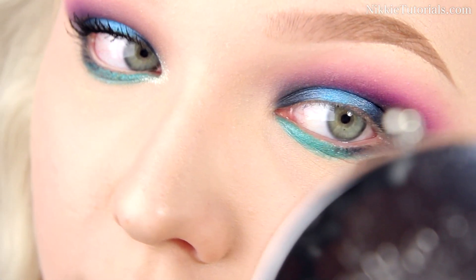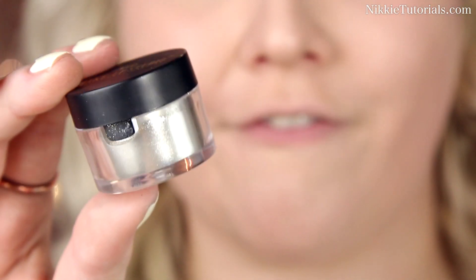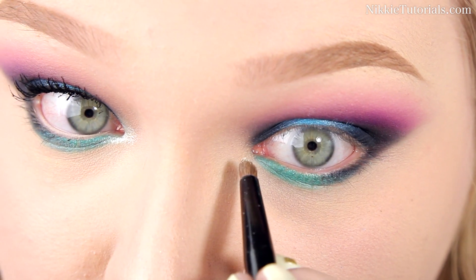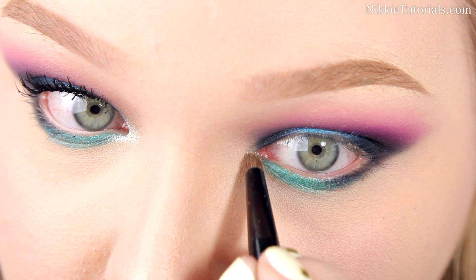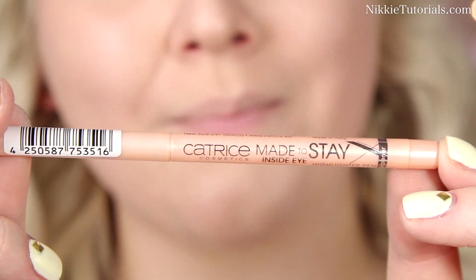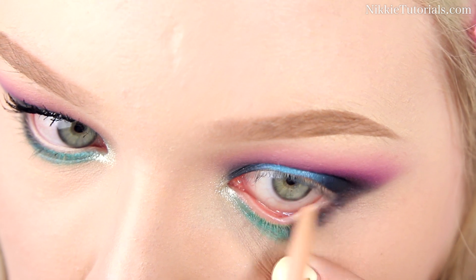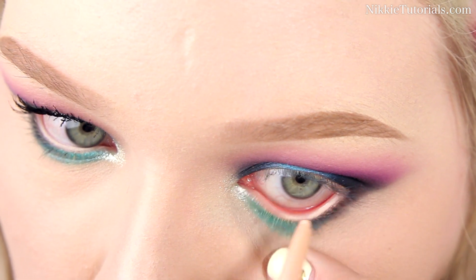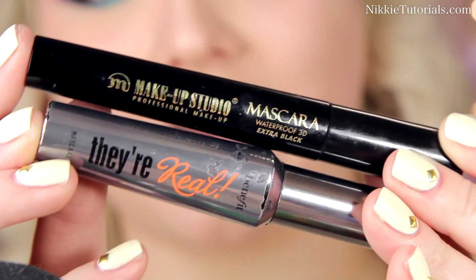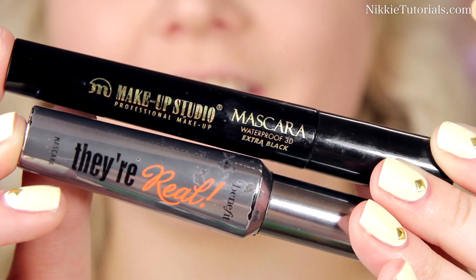This look is all about blending! Now sparkle up that inner corner using Glitter Effects in Shine by Makeup Studio — just place a little on the very inner corner and dab it out a bit. To open up my eyes I'll use my Catrice Made to Stay Inside Eye Highlighter Pen. Then apply mascara — I'm using Makeup Studio Waterproof 3D Extra Black and Benefit's They're Real.